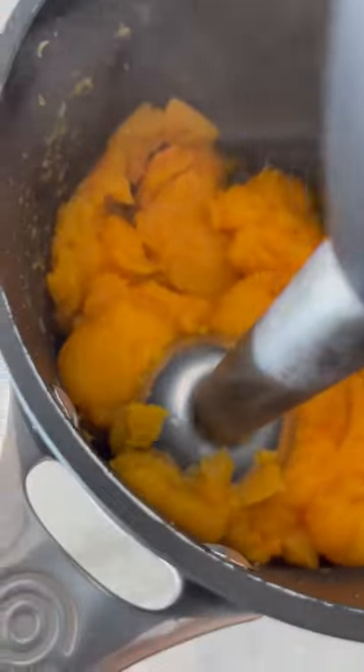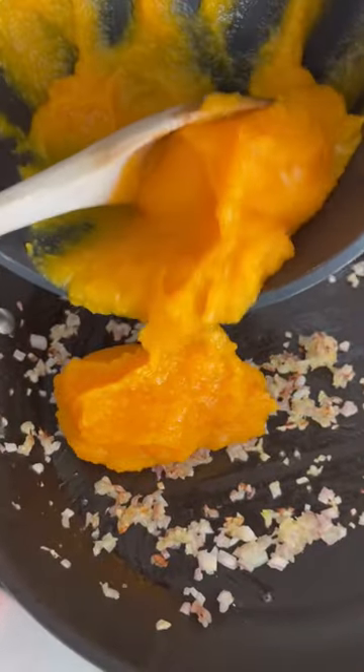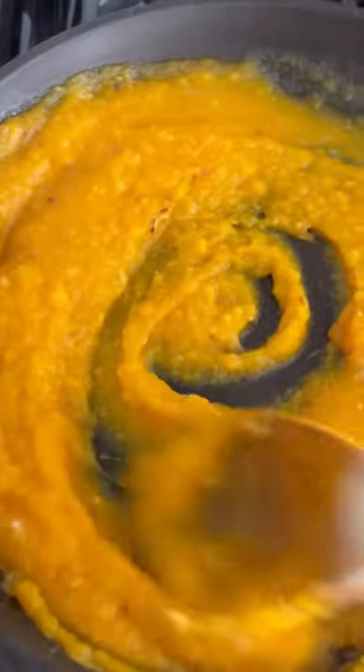To make the butternut puree, I just boil some butternut and then puree it. But you could also just use frozen pureed. Then just hit some shallots and garlic, add the salt and the butternut, pecorino, and water to thin it out.